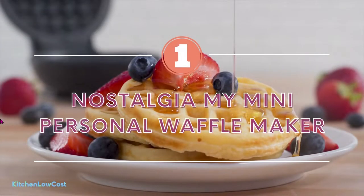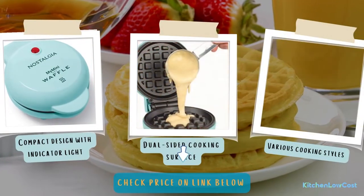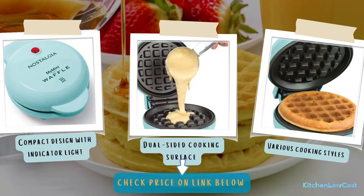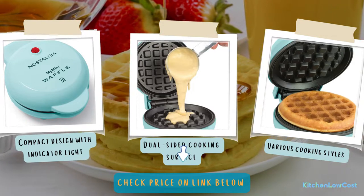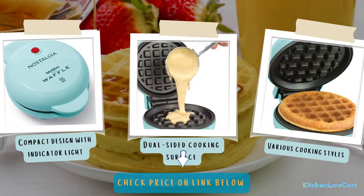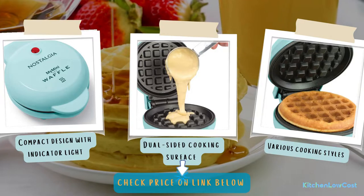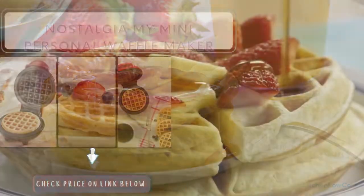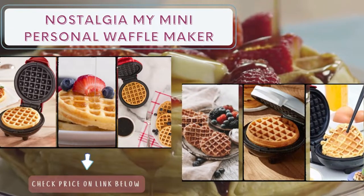The number one is the Oster Belgian Waffle Maker. It is a compact machine at only 8 inches and can be placed anywhere in your kitchen. It has adjustable temperature control, so you could reach the desired temperature to have crispy chaffles. The machine is made of stainless steel with non-stick plates so that you can easily clean it. Oster is considered the best chaffle maker, which helps create deep pockets containing syrup and toppings.